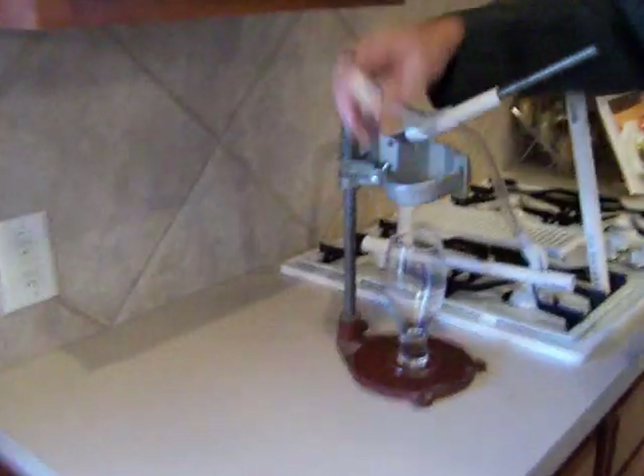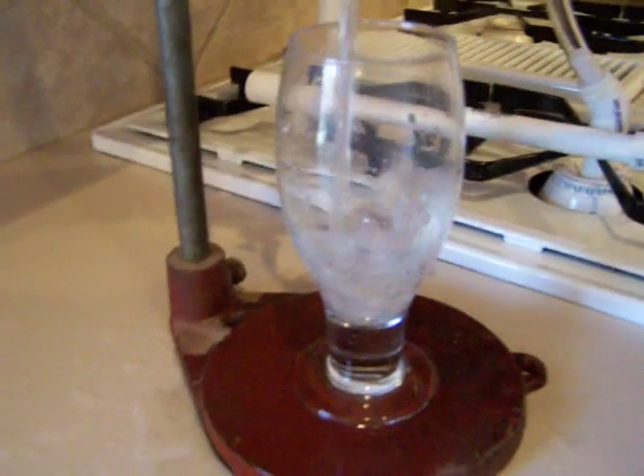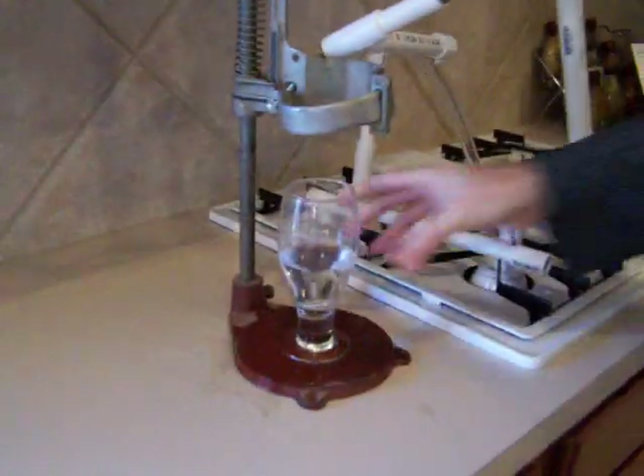Now we get the hydrogenator on and there we go. As you can see, if you take the two hydrogen and the oxygen atoms, you get some high quality H2O.